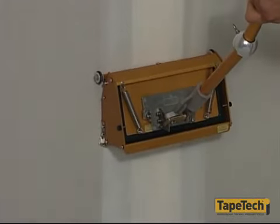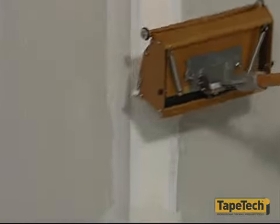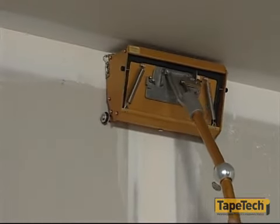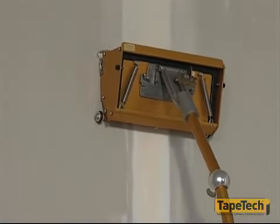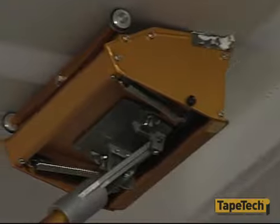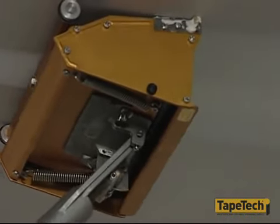On vertical joints, start at the floor and work up about two or three feet. Lock the handle and remove the box in a sweeping arc. Start again at the top, and as you reach the finished part of the joint, repeat the locking and sweeping motion. Finish sealing joints in the same way.